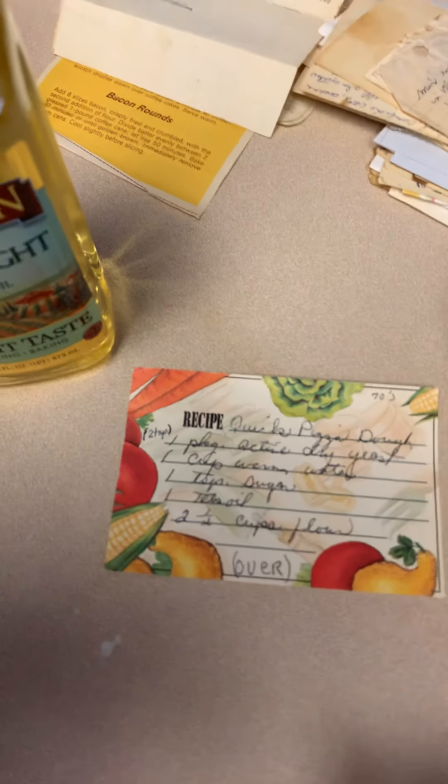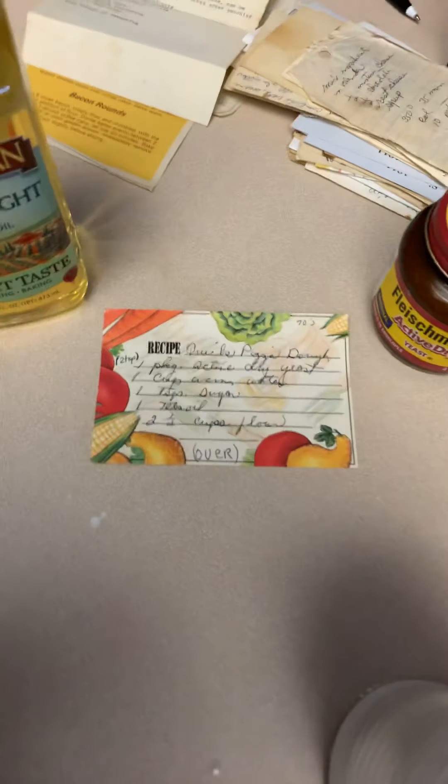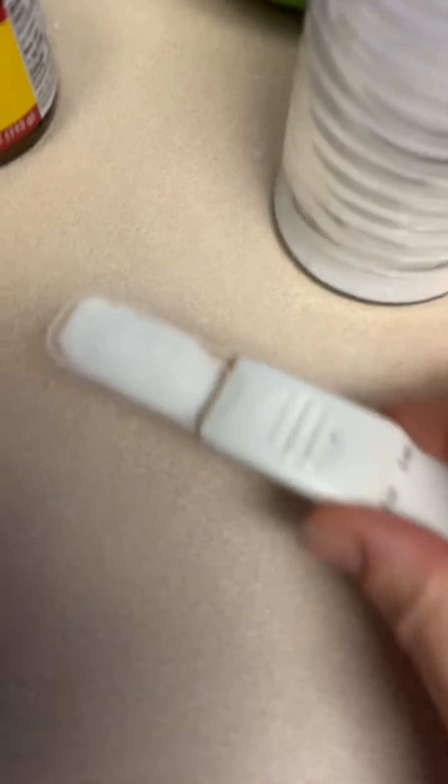You also need that teaspoon of sugar. I use the same teaspoon I did for the yeast — I try to keep a clean kitchen as I cook — so we're just gonna put that in like that.